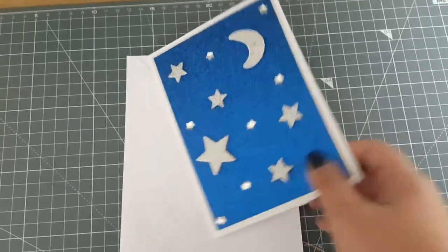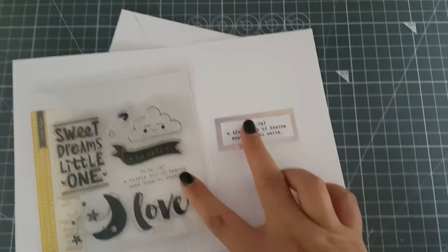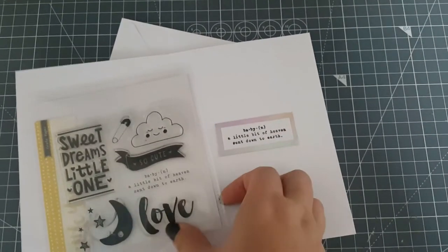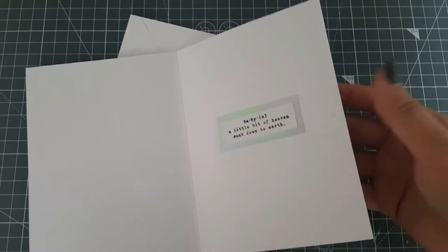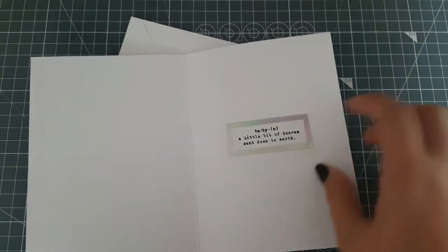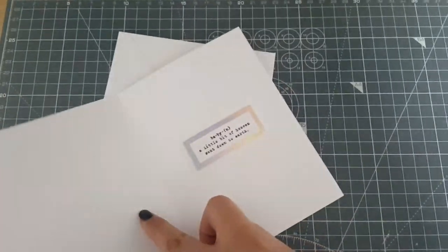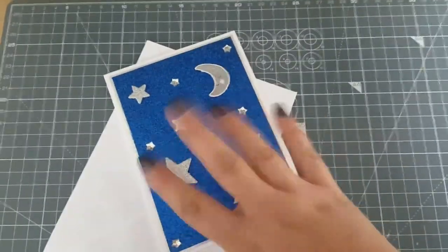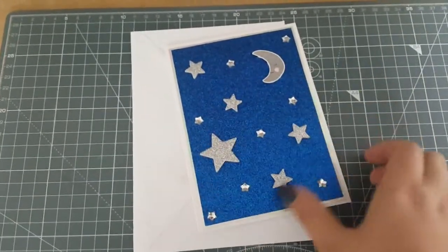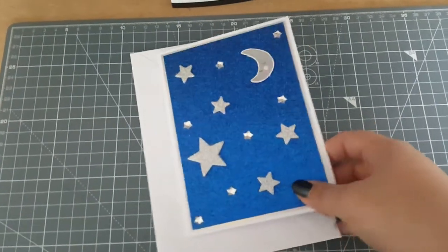Inside, I used one of the other stamps from the set which says baby noun - a little bit of heaven sent down to earth. I really love that sentiment, I think it's lovely. I used a bit more of that Miri Matte card to mat that in the middle. But I'm not 100% sure whether to keep this as a baby card or to take the front off and just leave the inside blank. If you've got any ideas let me know - I'm not too sure that people really see this as a baby card. I had fun making it either way.